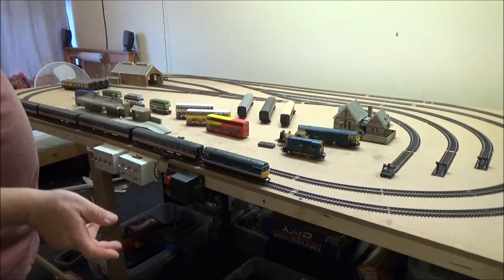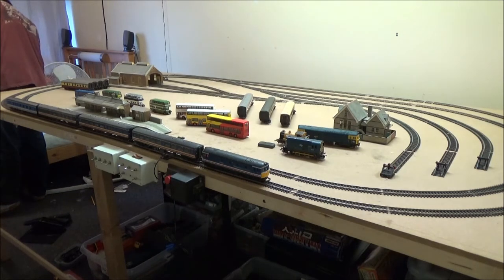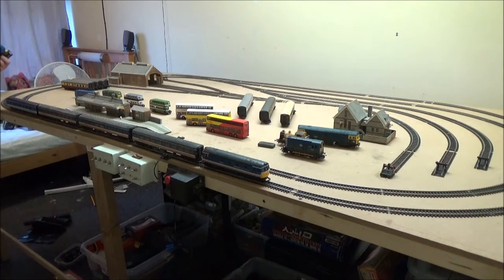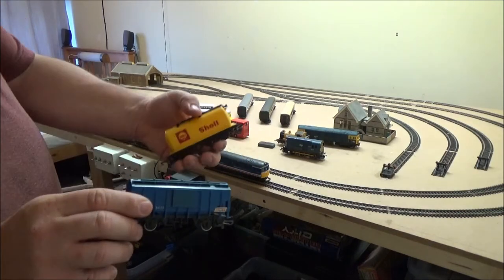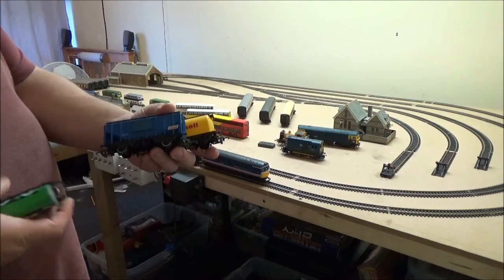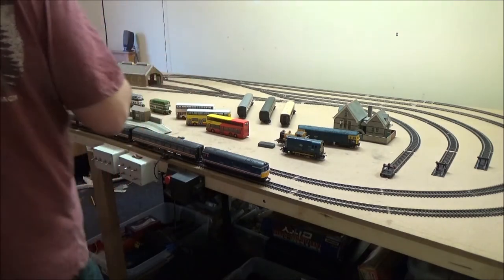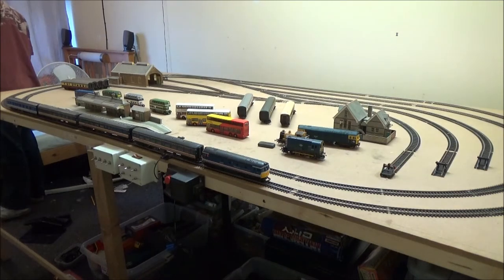There was more than this in the job lots but the rest were just trucks and ordinary stock. I've got this hopper wagon, another yellow Shell tanker, and a polo mint one. I think they were the most interesting ones. The rest were just little trucks, brake vans and things.